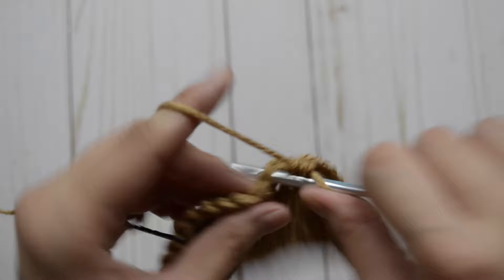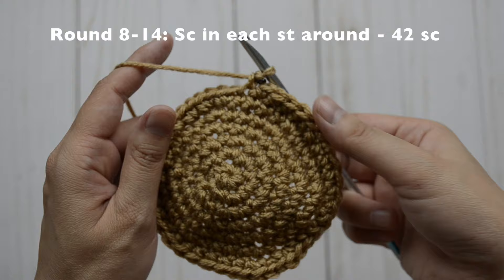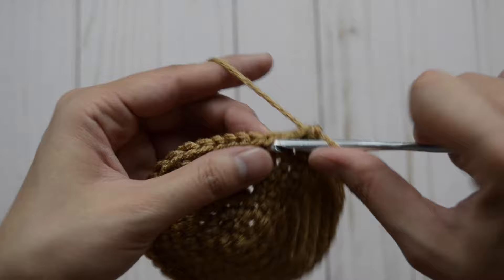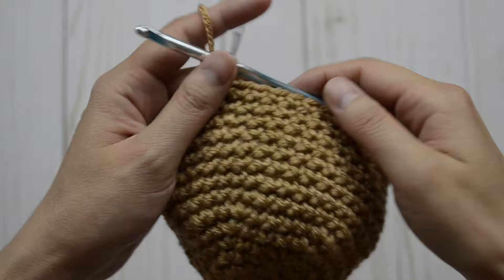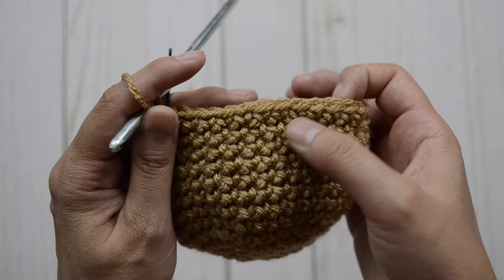Now we should have 42 single crochet stitches all the way around. For rounds eight through 14, we are just going to stay at 42 single crochet stitches — it's just one single crochet stitch in each stitch all the way around. After round 14, this is how your head should look like. If we count, that's 14 rounds.